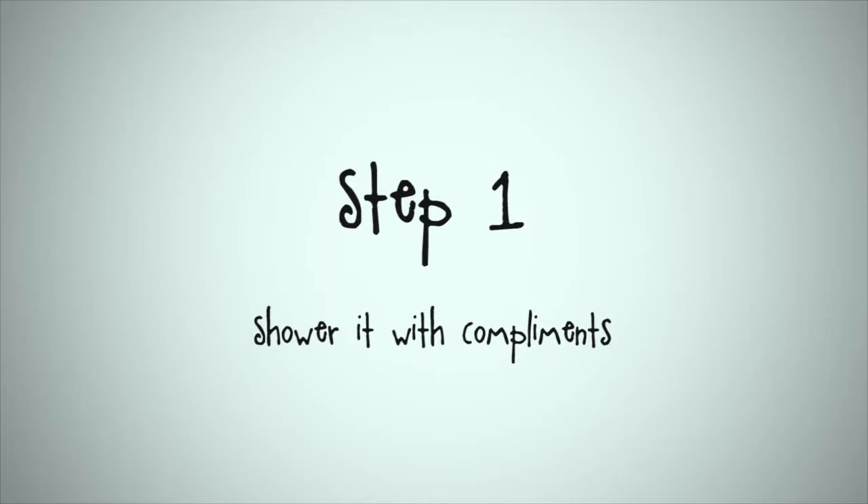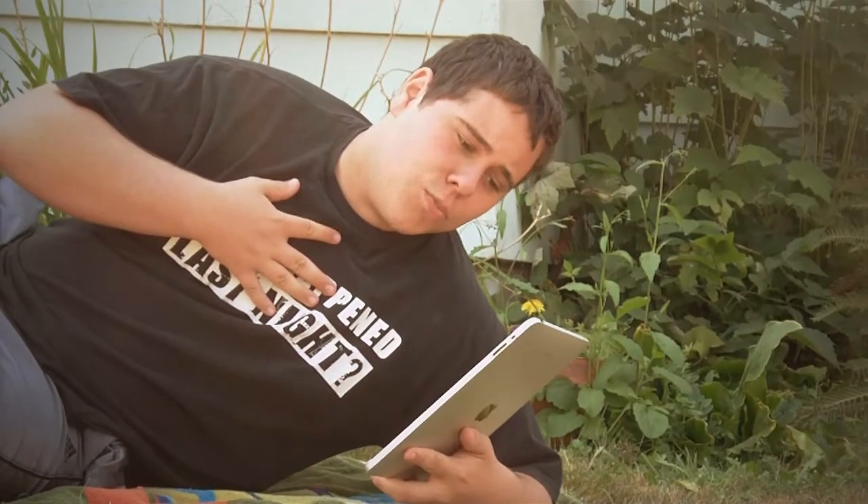I'm going to show you how to jailbreak your iPod slash iPad. It's easier than you think. Step 1: shower it with compliments. You play music so well, you might as well be playing the tunes of my life.